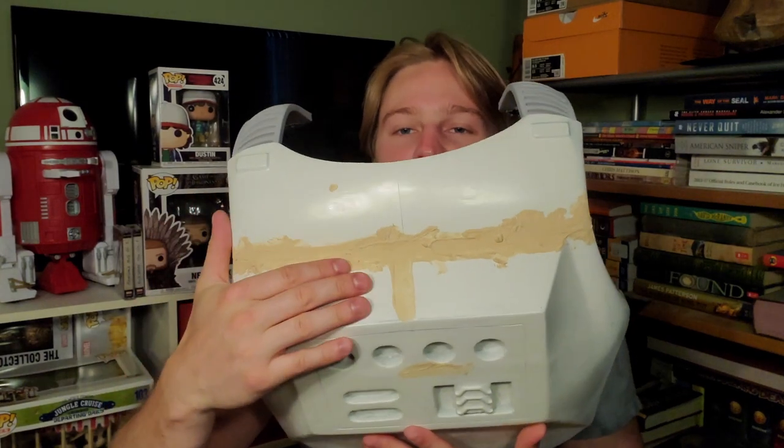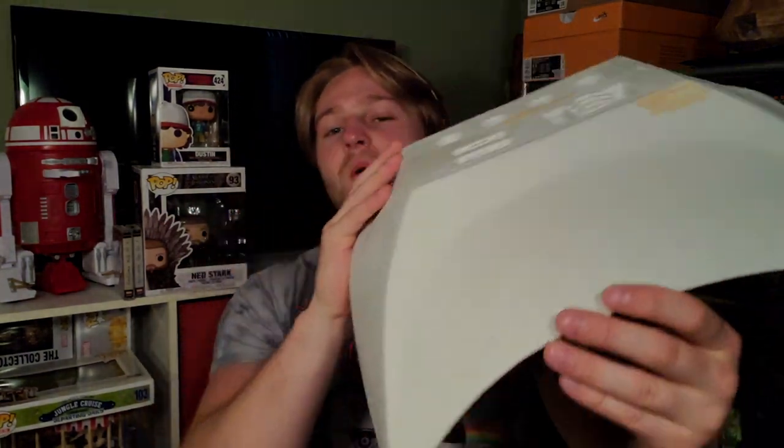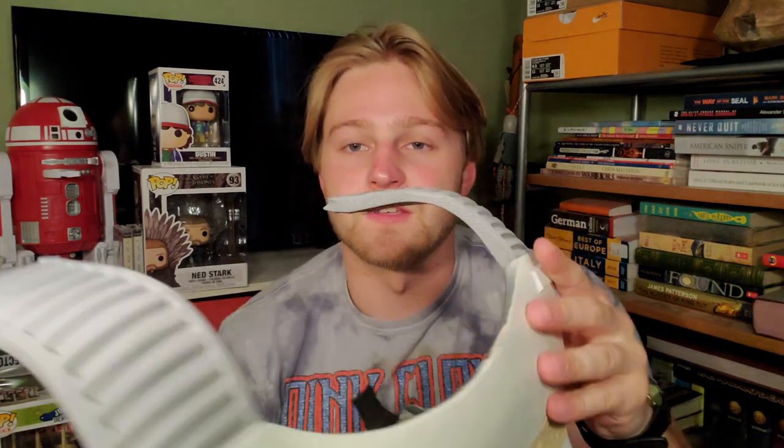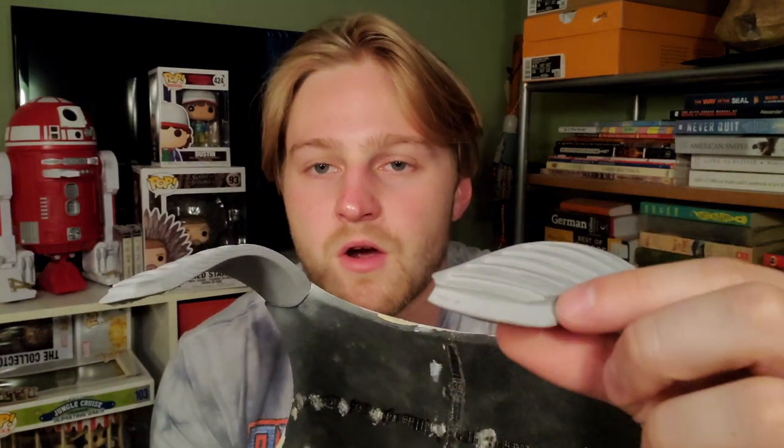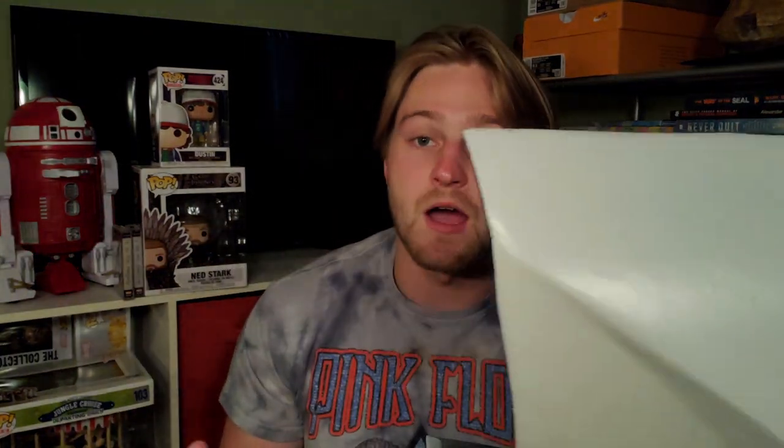I was struggling with those for a really long time — they were bothering me and I was procrastinating because I had no idea what to do. I did drop this and it cracked, and I'm also missing a piece down here. These things have been around in my garage for a while. Galactic Armory came out with new shoulder straps a couple months ago — they remodeled them and now, as you can see, they fit perfectly into the hole on the back piece. The fronts are modeled to fit into the chest pieces too, so everything fits a lot better.